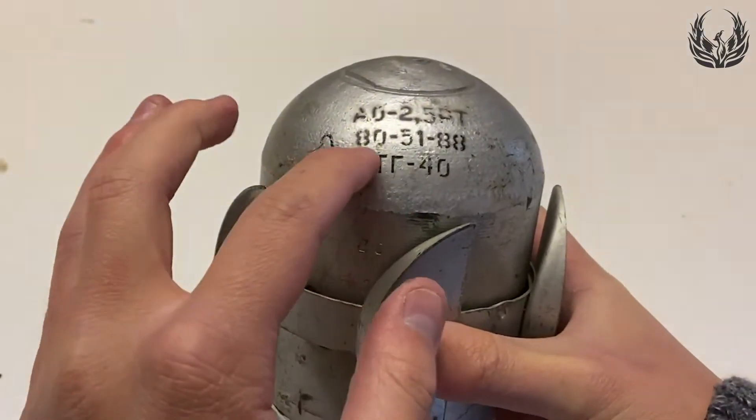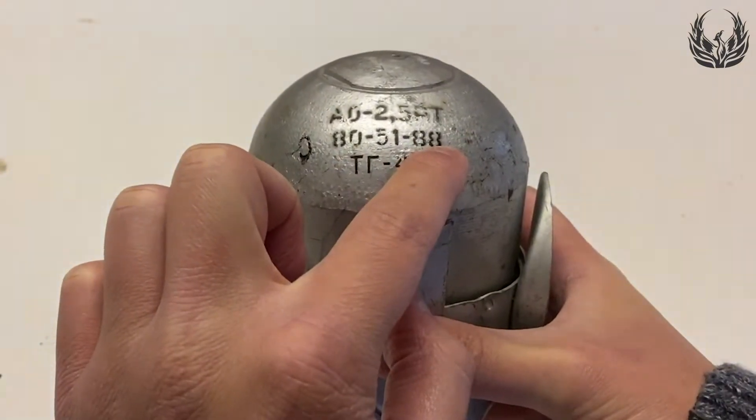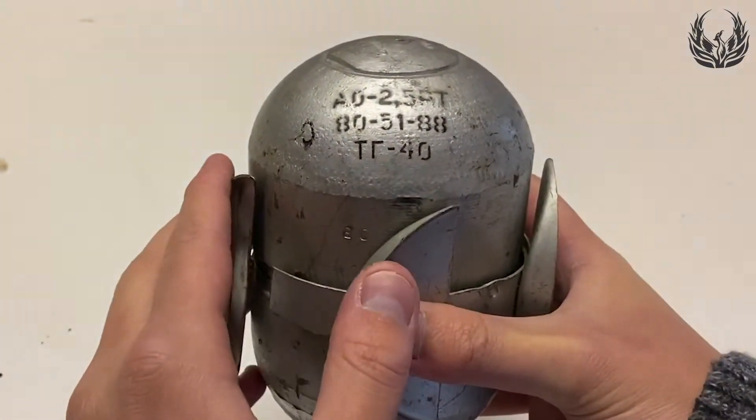As you can see, there are also markings. These denote the factory number, lot number, and year of manufacture. The explosive is written below in Cyrillic.